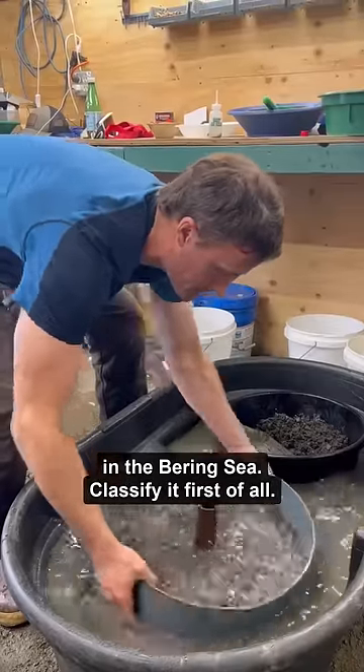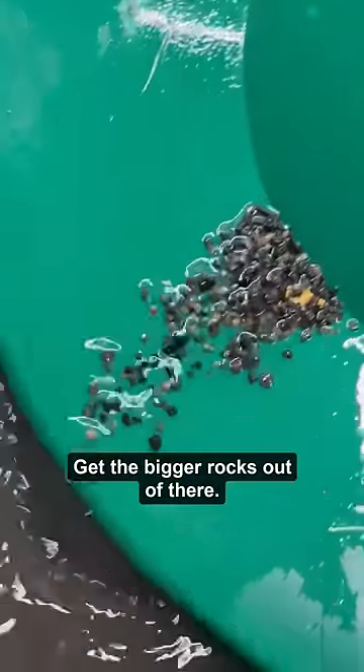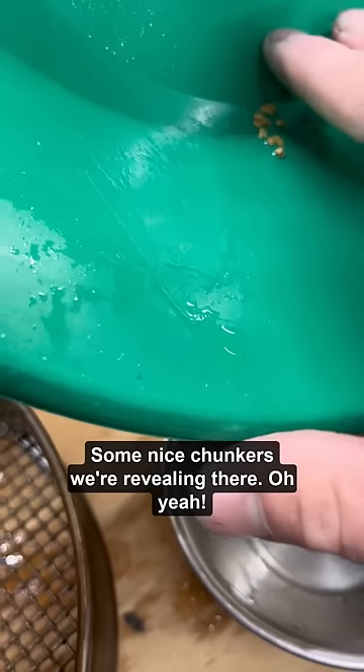This is how we clean gold that we mine in the Bering Sea. First we classify it, get the bigger rocks out of there — some nice chunkers we're revealing there.